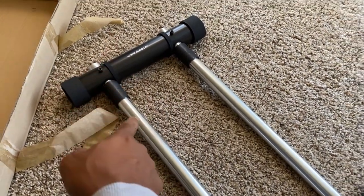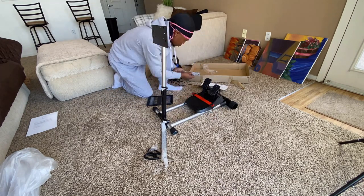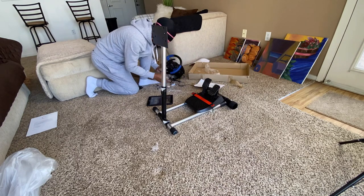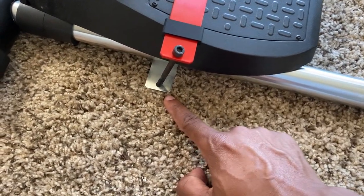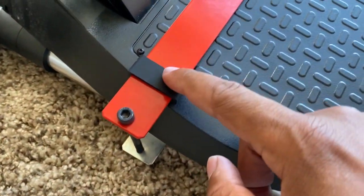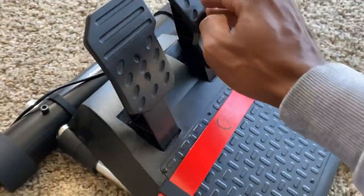It feels good, good quality. First thing is you bolt down the pedals, and then the steering wheel gets put on here. What I did first is place my pedal on here — it comes with a red bar and a silver bar. Just place the pedal, put the silver bar underneath it, line them up, and use the allen key to screw it in. That's how you secure your pedal. It also comes with two rubber pieces that help protect your wheel from rubbing against the metal.